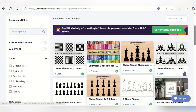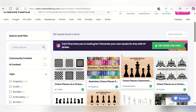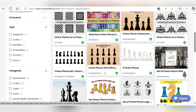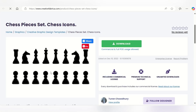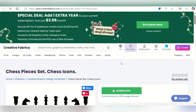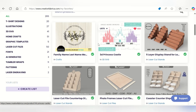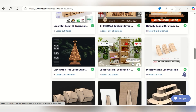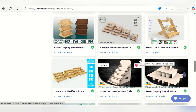Going back to Creative Fabrica - this is a subscription. The cost of one of these files on Etsy would be about two to three bucks, but the cost of a whole month of unlimited downloads is four bucks. It is amazing. It includes the commercial license and unlimited downloads. Here are just some of the ones I've used in my videos - there's so much beyond that.